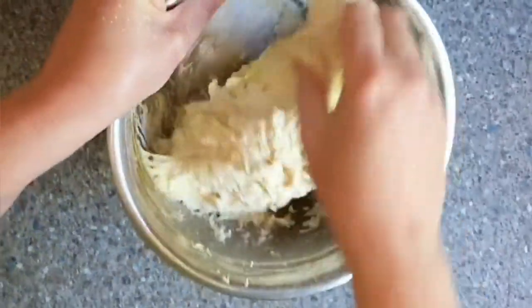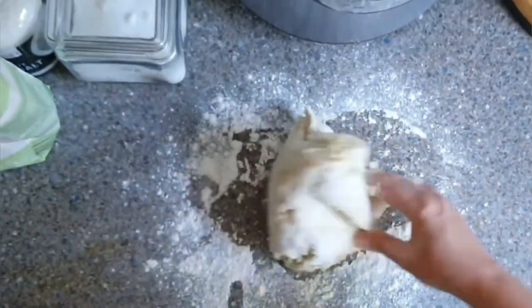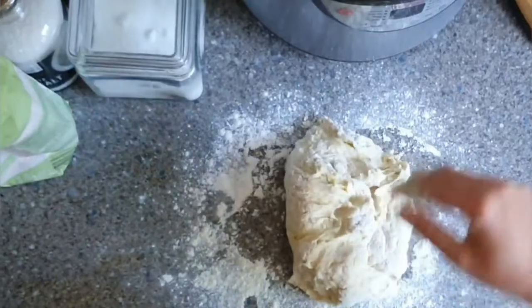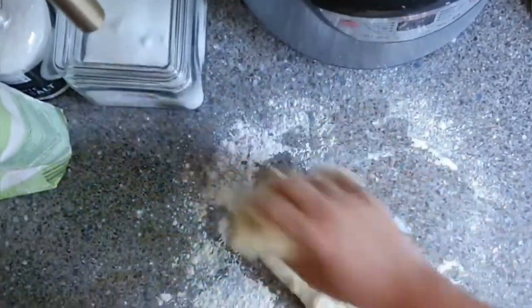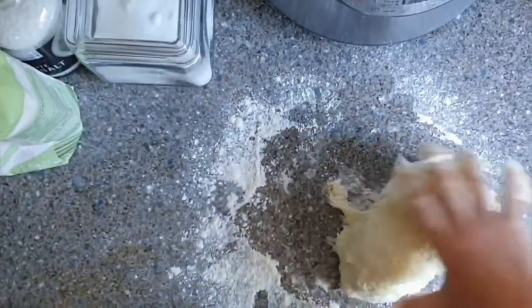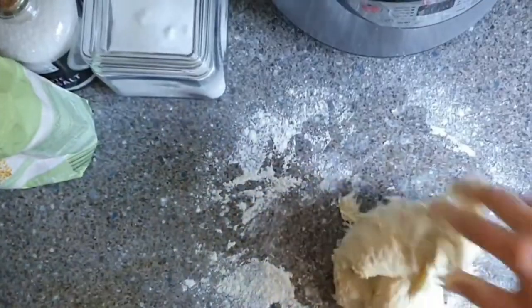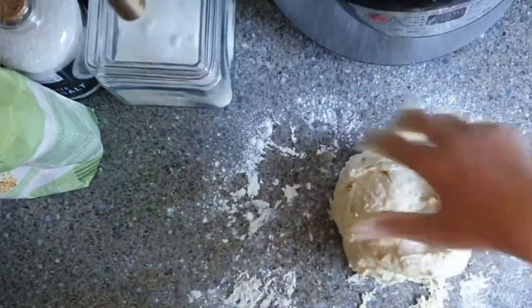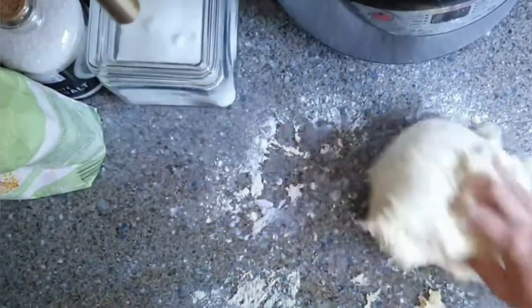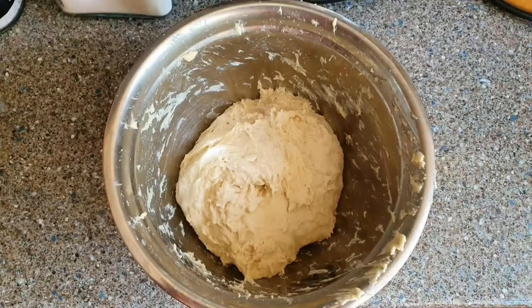Now that it's come together we're going to just lightly dust some flour over it. Now we're going to put it back into the mixing bowl, cover it with a bit of cling film and put it to one side to prove for a while.